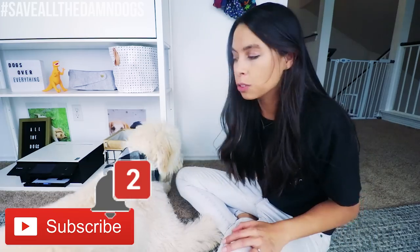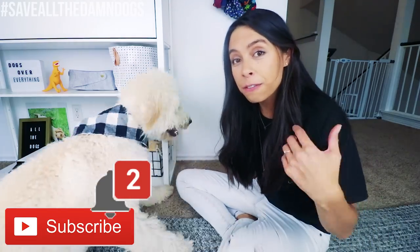It has been way too long since we've been together. And if you are new here, welcome — so excited to have you. If you're here, it's because you love dogs and you want to help with the mission to save all the damn dogs. So click that subscribe button and join our little fam bam.